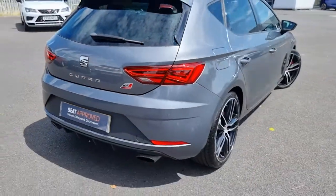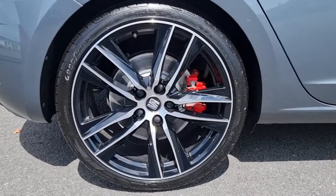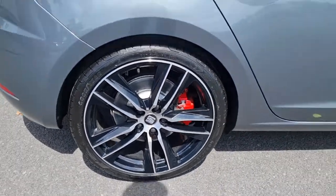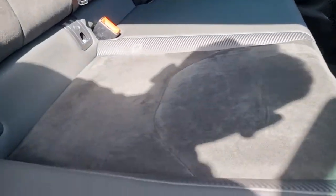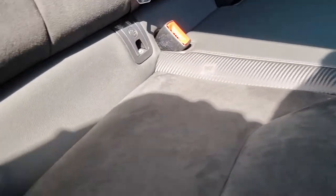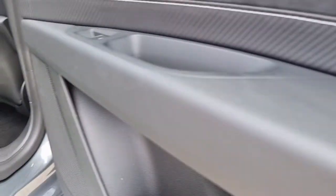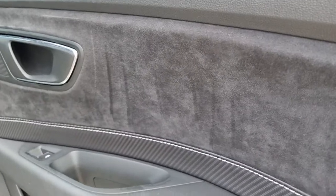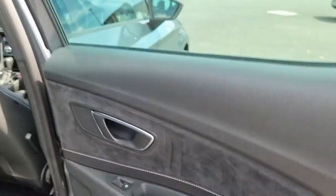Moving around the vehicle again, showing you this remaining alloy here. Moving into the rear of the car now, you can see we've got the part leather part suede with the carbon fiber accents in the rear and of course Isofix just there.